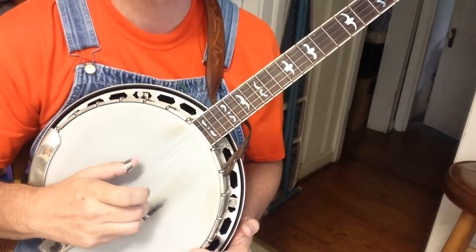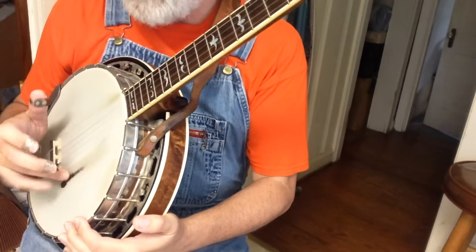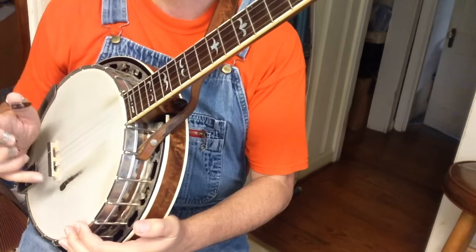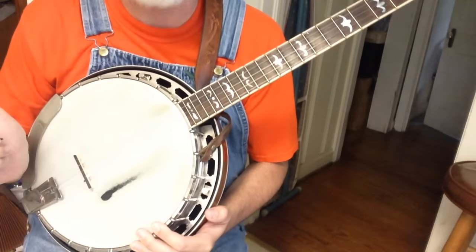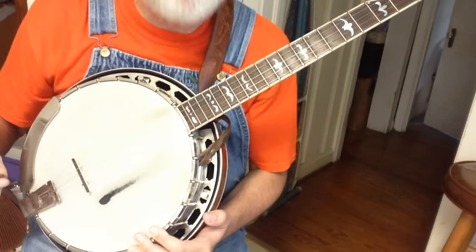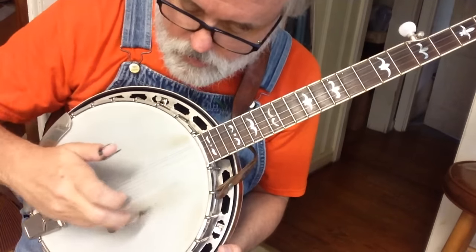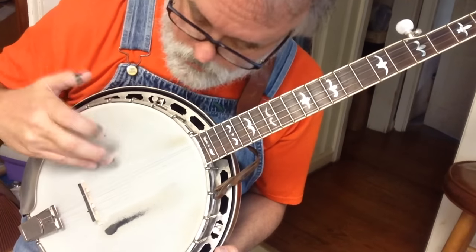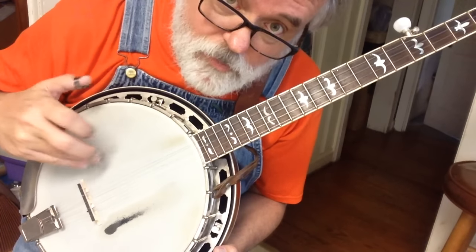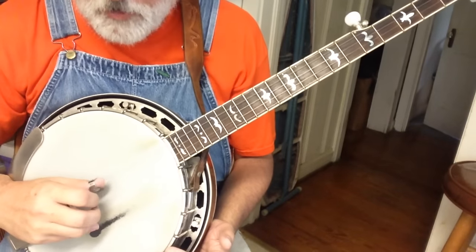So three pinch. Now remember, you need to rest a couple of fingers — either your ring finger, your pinky, or ring finger and pinky — but rest something there. You can see where that black spot on my banjo head is where I've rested my fingers, and that's mostly just where the coating on this head has worn off. So that's your three pinch.